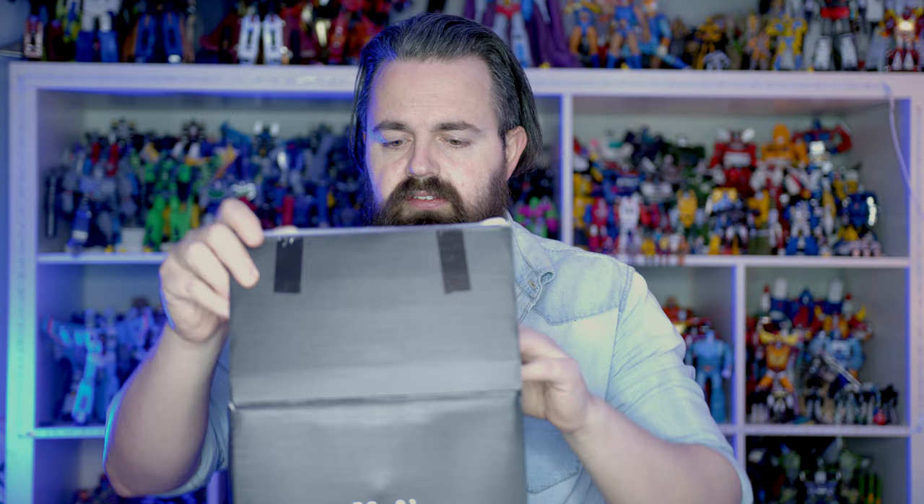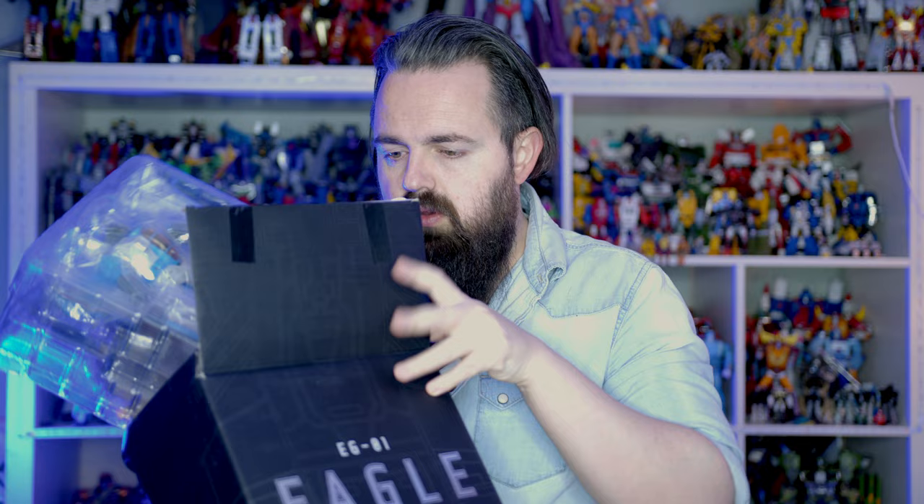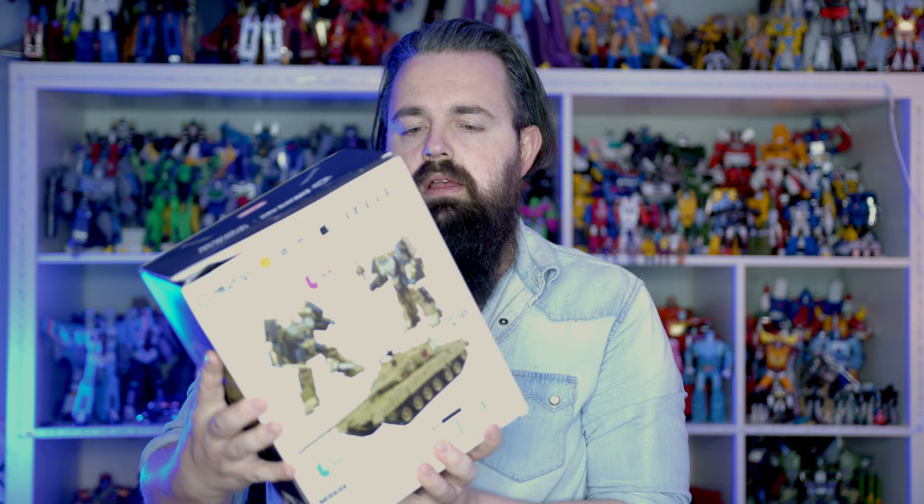Right, the product should be fine. This is the EG01 Eagle - this is a bootleg of the MP Thundercracker, only done with a slight improvement. I'll make sure I get a review of that done. I do have instructions in there, which is a novelty.